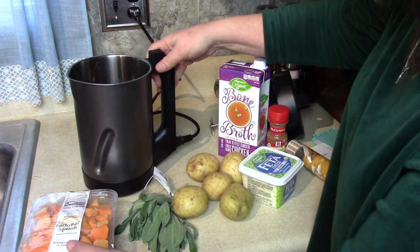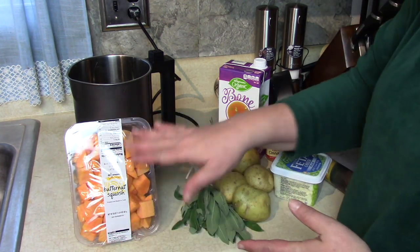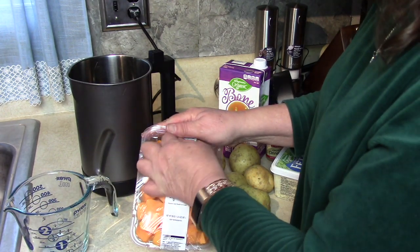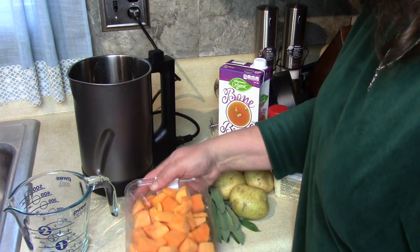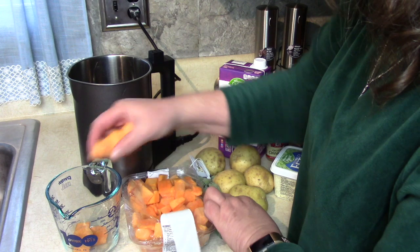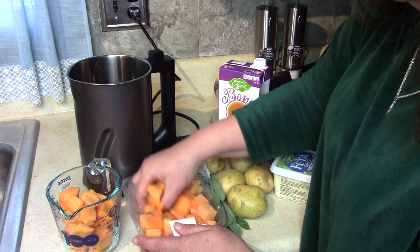Let's plug this in. Today I'm using the shortcut of butternut squash chunks that are already cut. When I went to the store, I checked whether it costs more to cut the butternut fresh or to buy it already peeled and cut into chunks. Because of the volume, the pre-cut is actually less expensive. It's not quite as fresh, but it's still good. I'd rather buy from local farmers, but it's not that time of year right now.